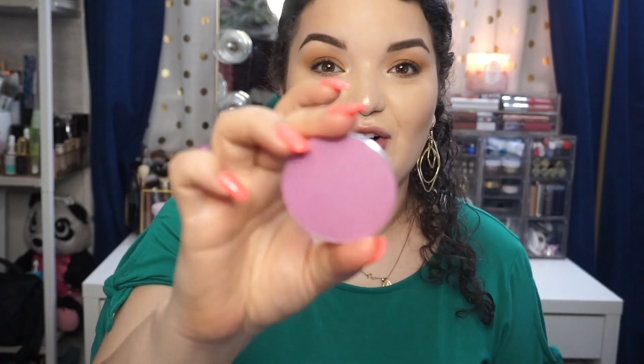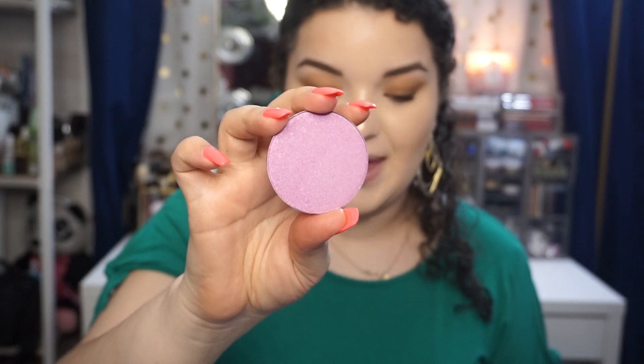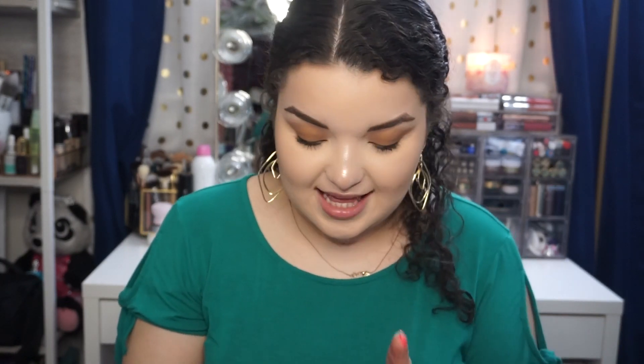So this one I'm going to be excited to use — this is in the shade Swirl, and this is like bam, in your face. It has a slight shift to it; it's just absolutely beautiful. I'll insert swatches at the end. I'm super excited to use that — I think it's absolutely stunning, and for the price you just cannot resist. At least I couldn't.